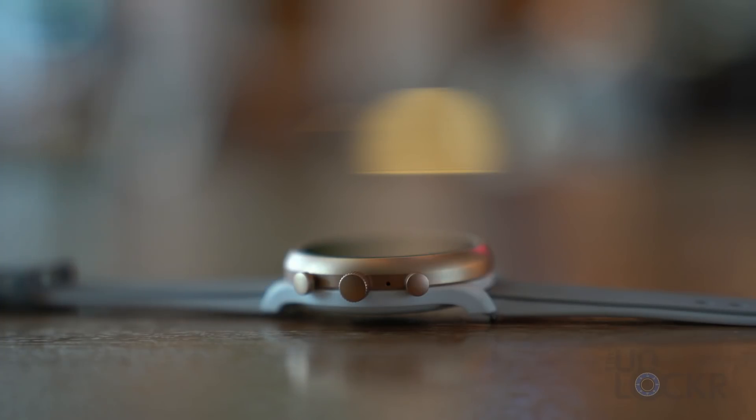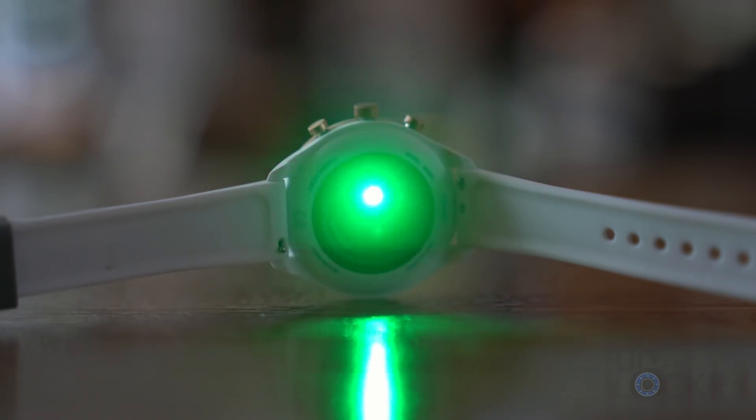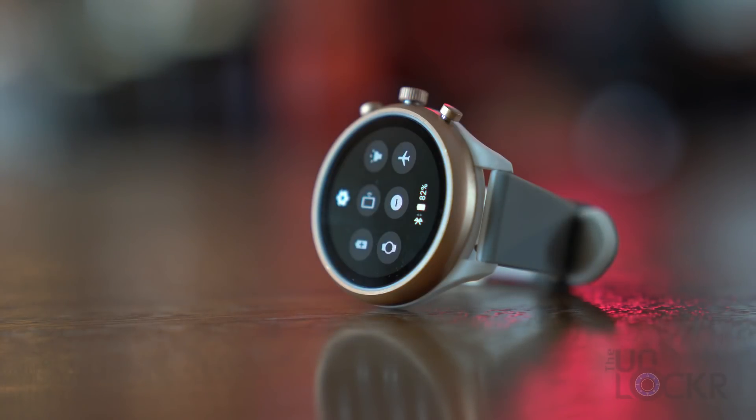Internally, the Fossil Sport has all the bells and whistles you'd expect from a smartwatch, including a heart rate monitor — which tracks continuously during a workout, otherwise grabbing your heart rate every 20 minutes — GPS, altimeter, accelerometer, ambient light sensor, NFC that works with Google Pay, gyroscope, Bluetooth, Wi-Fi, and more.